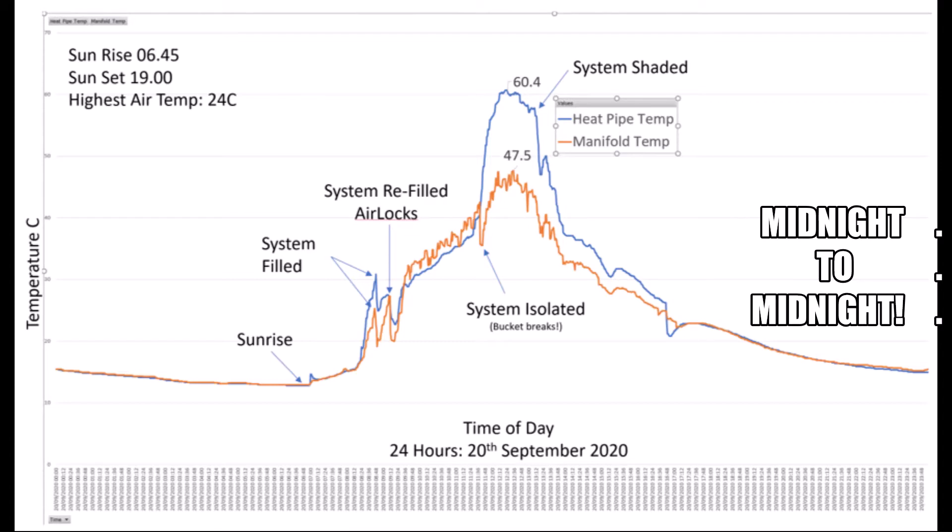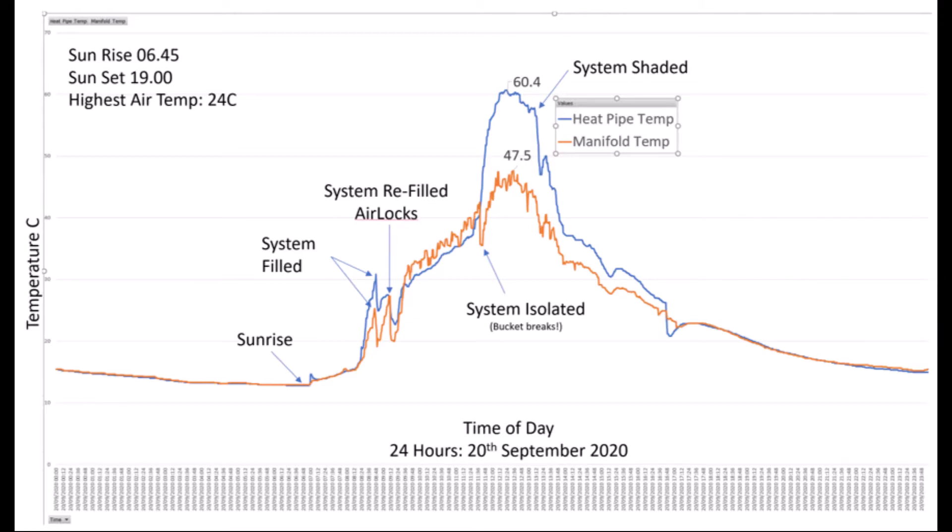After the bucket disaster I isolated the system — at this point no water is circulating — and the heat pipes start to operate in isolation. The manifold has water in it but nothing is circulating, so it cooled down initially as the system drained out and then started to warm up again. You can then see how well the heat pipes actually work, getting up to over 60 degrees centigrade inside the mineral water bottles with foil, and the manifold getting all the way up to 47.5 degrees.